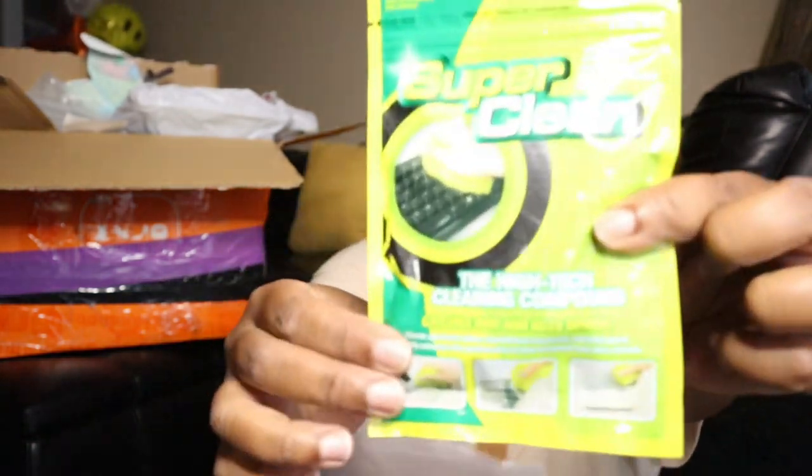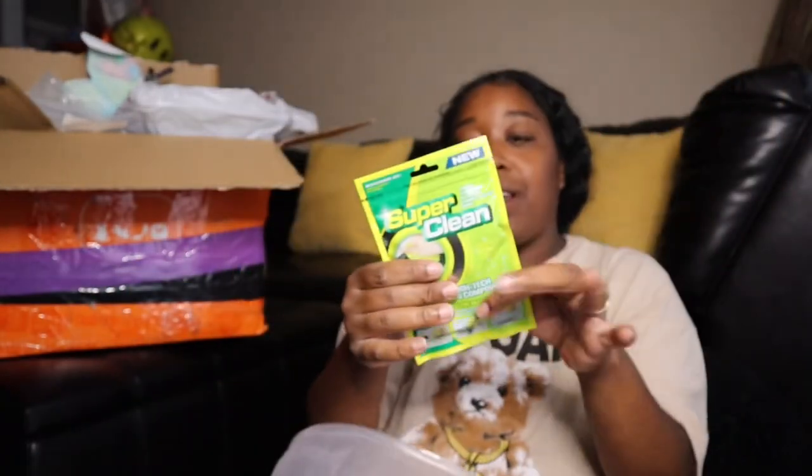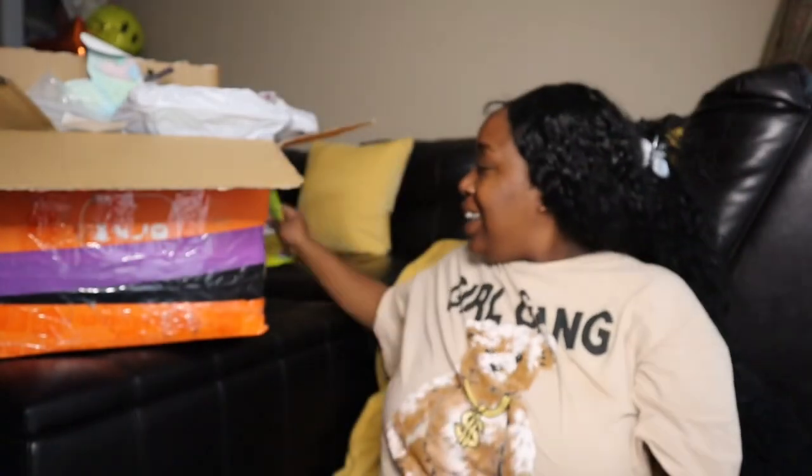I got the car putty super clean — the squishy pink stuff that you use to clean up stuff. If you drop change and need to pick it up, that's what that is.